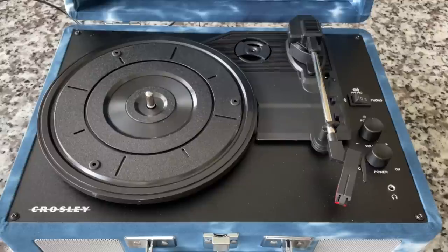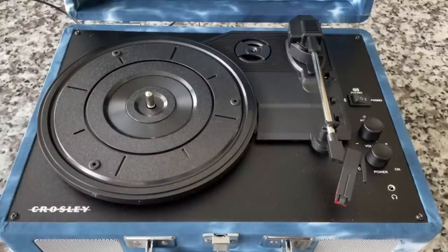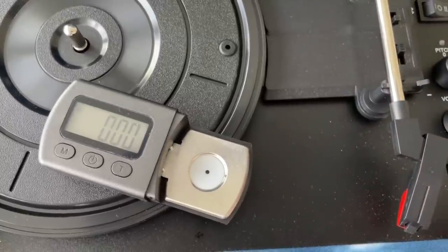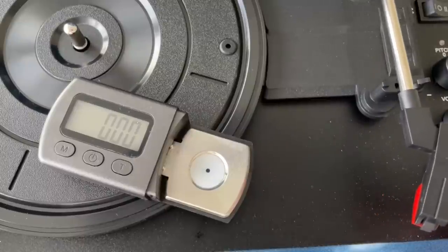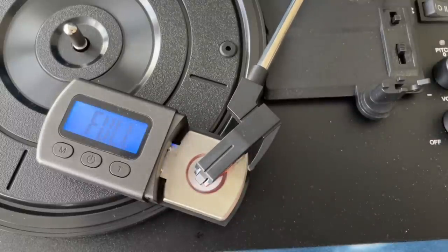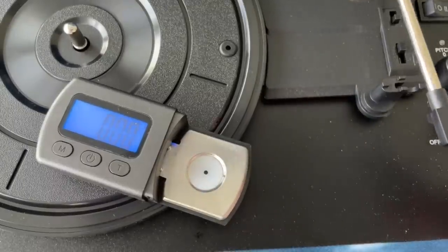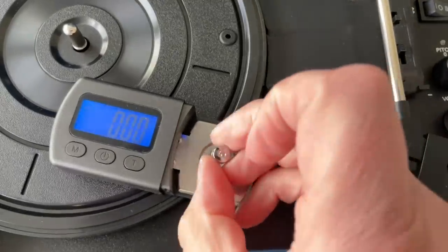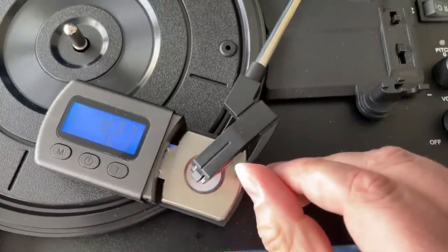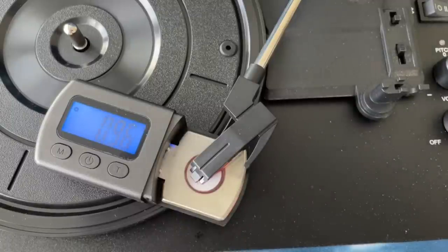The first thing I want to do is demonstrate on camera yet again — we've done it before — the tracking force of the infamous Crosley Cruiser. This is just a cheapo Chuo Denchi cartridge with a cheapo sapphire stylus. This one even has a cheap plastic cantilever. So this is going to peg probably, because I think this is a five gram meter. We'll put on the five gram weight, zero it out, and add five to whatever it says. This thing is tracking at 5.96 — we'll call it six grams.